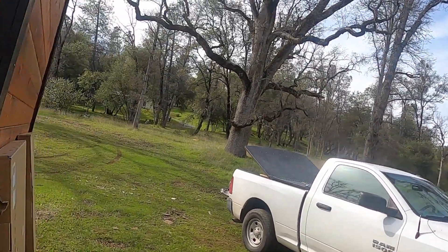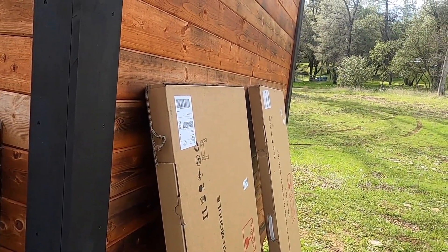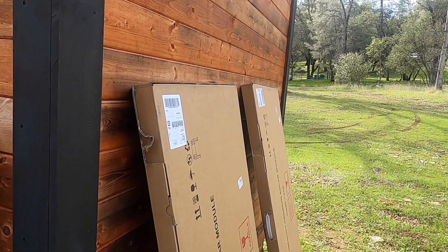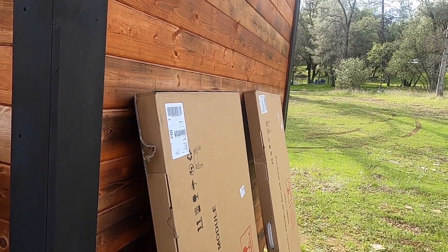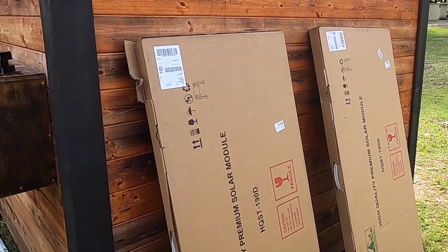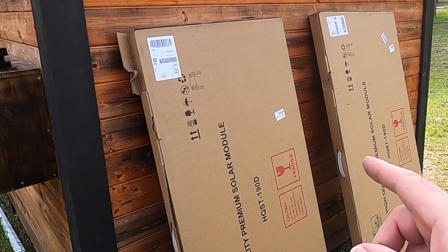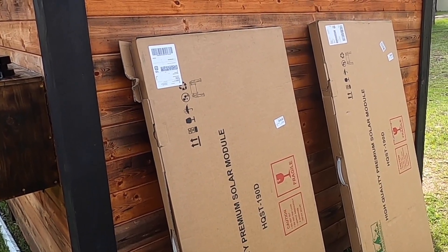Right now I've got amorphous panels — there are a lot of panels up there but it's only 200 watts. Used to be that amorphous panels were the only option if you wanted to use panels in low light or partially shaded situations. But now monocrystalline panels are starting to have that capability in the high-end versions, like the HQST panels — these work in low light and even partially blocked conditions.